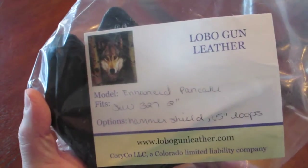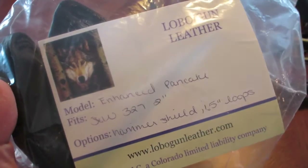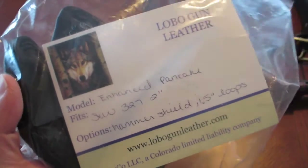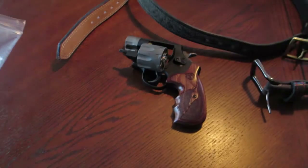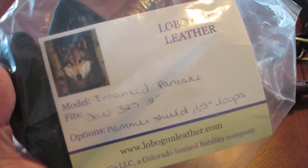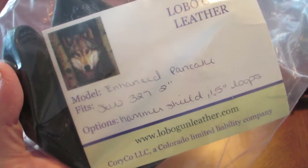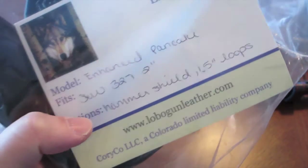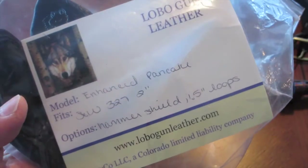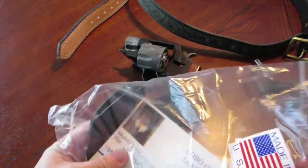So let's get into this holster. It's from Lobo Gun Leather and the model is called the Enhanced Pancake. I chose this specific model because my primary goal is concealment — I want to carry outside the waistband while still concealing this pug nose. The pictures and description on his website intrigued me. Options include a hammer shield, which I always like, and it's made for a 1.5-inch belt, specifically custom-made for the 327 2-inch barrel.